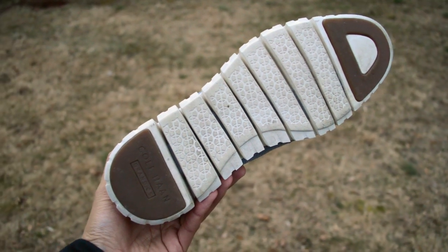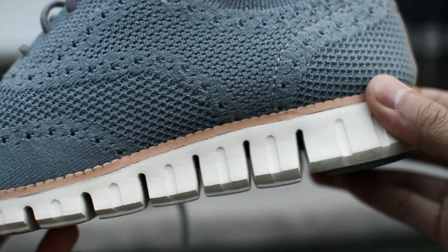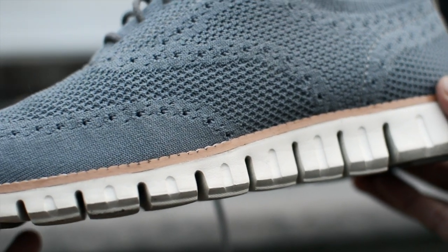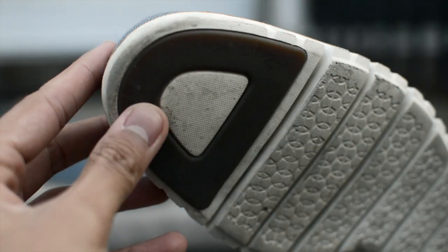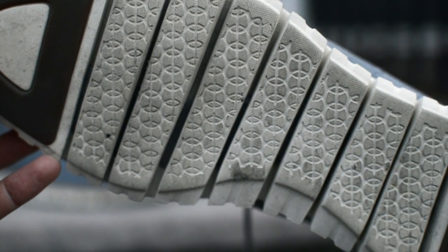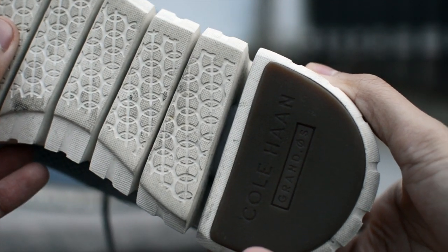The Zero Grand technology is supposed to be the agile ride of the Grand collection, with the big emphasis being on the flexibility of the shoe. You can definitely see some inspiration from Nike's free technology given the grooves of the midsole. Like the Nike free sneakers I have in my collection, these Kolhans are just as comfortable. The comfort on the Zero Grand is excellent, especially considering the fact that it is technically an Oxford shoe.